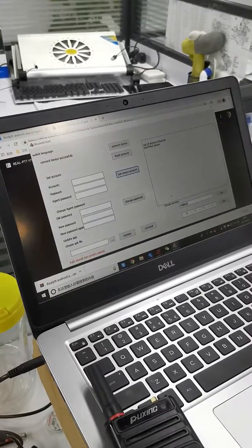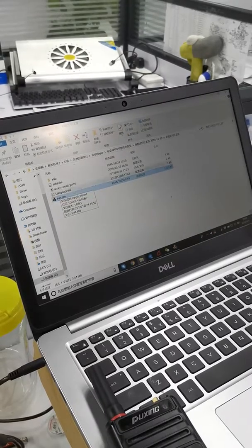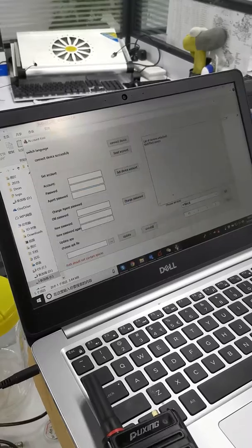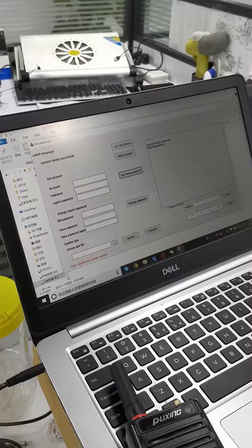So after this, you install the programming software. And after you connect this, you can connect the device.